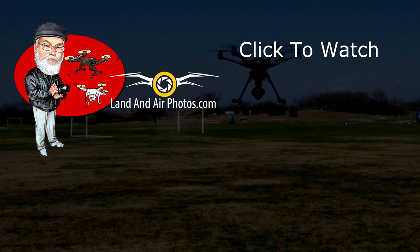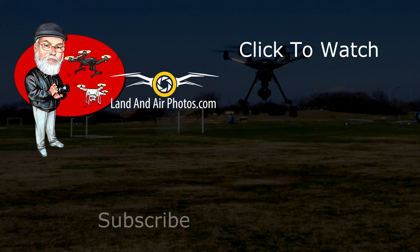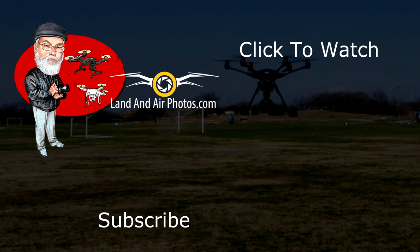Before you go, be sure to hit the like button — I get a warm fuzzy feeling when you do. Also, subscribe to this channel so you know when more videos are released. That will give you a warm fuzzy feeling too. Really, it does. Try it and see.